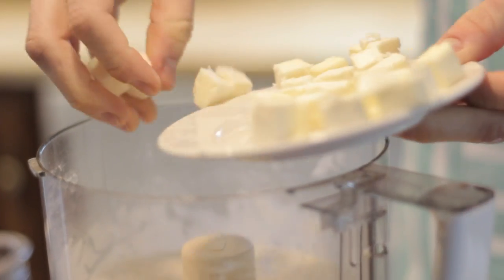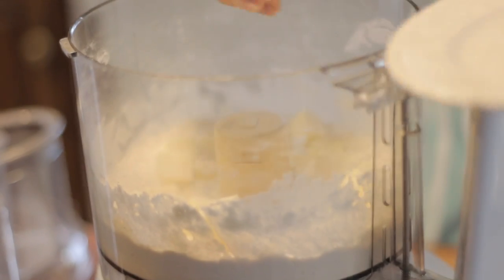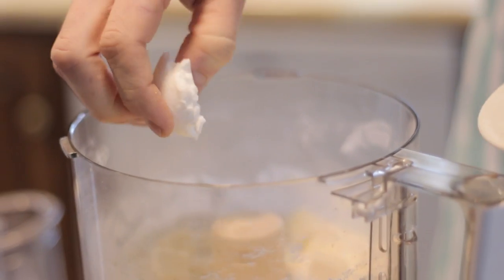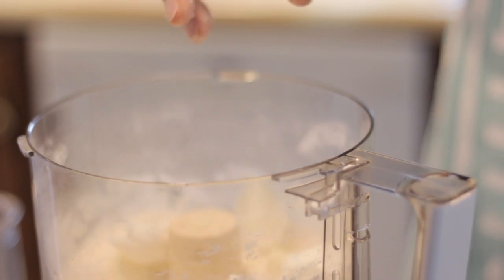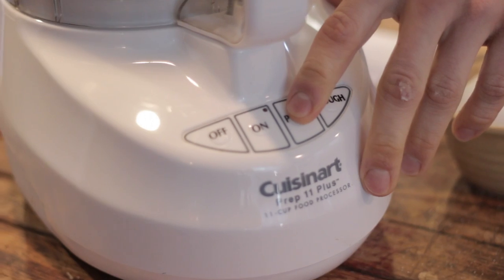Scatter six tablespoons of butter cut into about a quarter inch pieces on top of the flour mixture. I pre-freeze my butter — this just ensures a flaky and tender crust. Also sprinkle on top four tablespoons of vegetable shortening. I prefer to use lard, but if you're opposed to using lard, use vegetable shortening — it's readily available in any store. I also make sure to pre-freeze my lard. Both the butter and lard get frozen for about 10 to 15 minutes before.